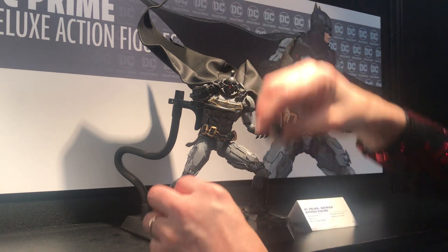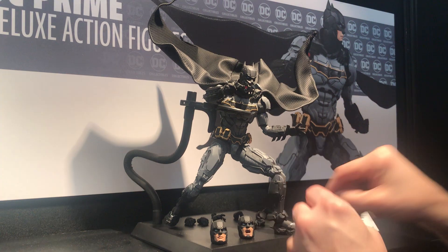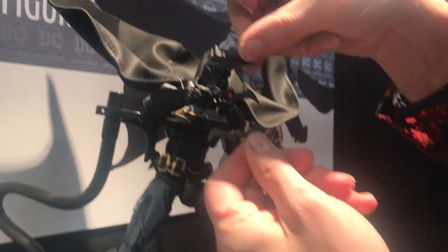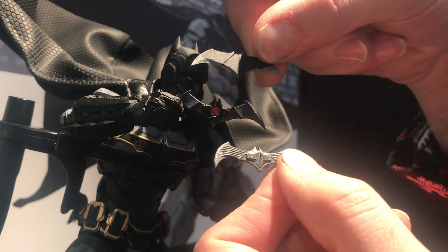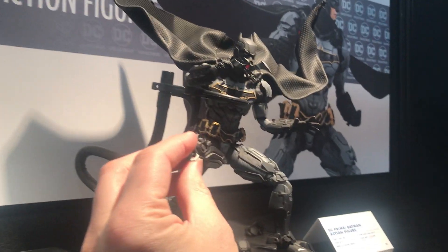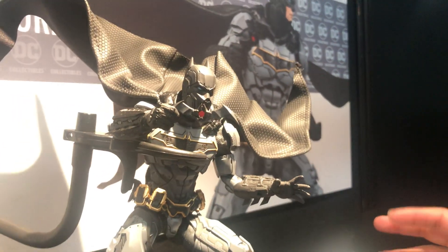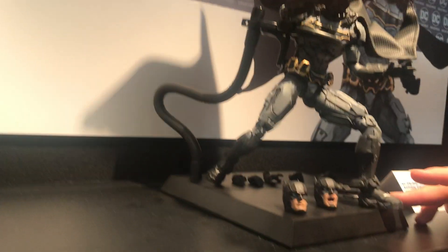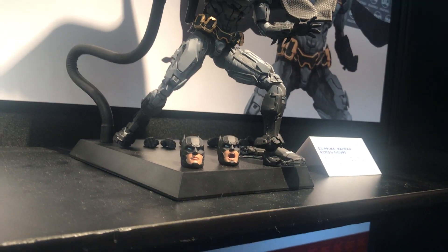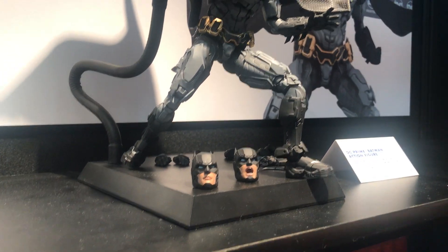He's going to have three different heads you can put on, four sets of hands, and all different Batarangs for different missions. He's going to have a grappling gun that actually locks into the back of his belt. And he's got a poseable cape with a really heavy wire on it. The base system is still being worked on but it will have a big support system, because for a figure of this size it needs it. If this does as well as I'm hoping, you will see a lot more figures at this scale.